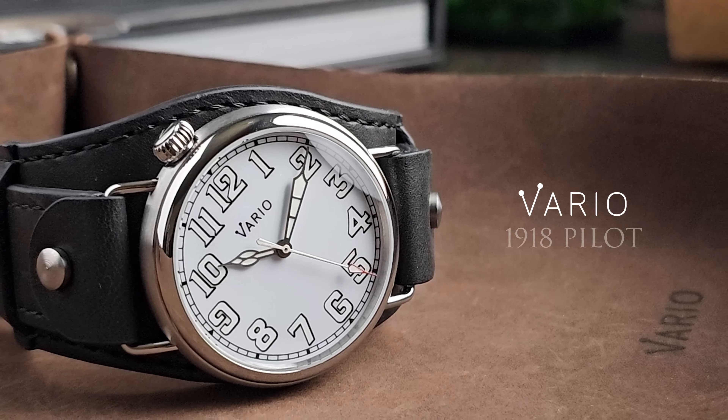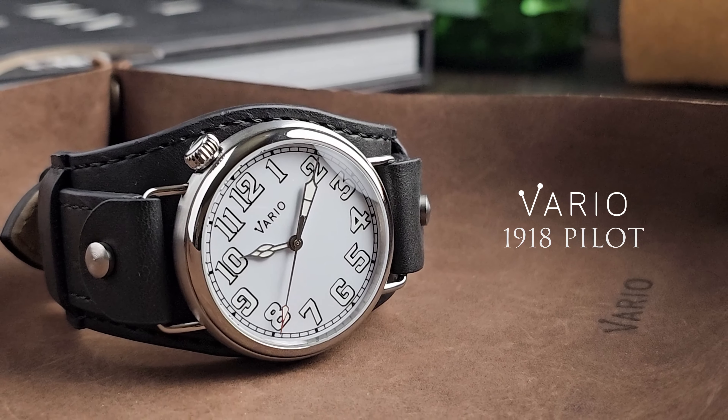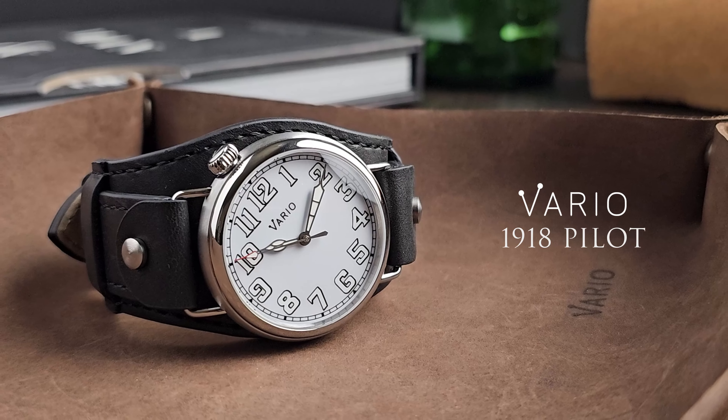Capture a piece of history with the 1918 Pilot Watch by Vario.